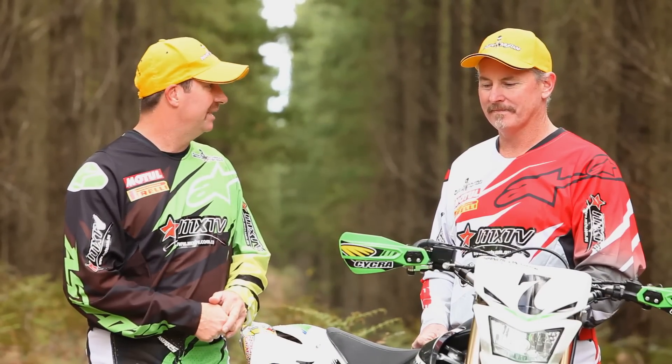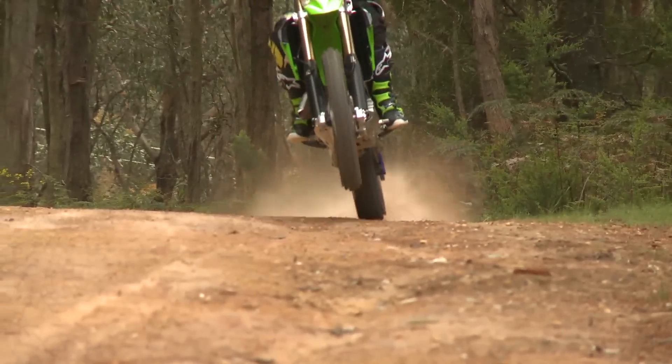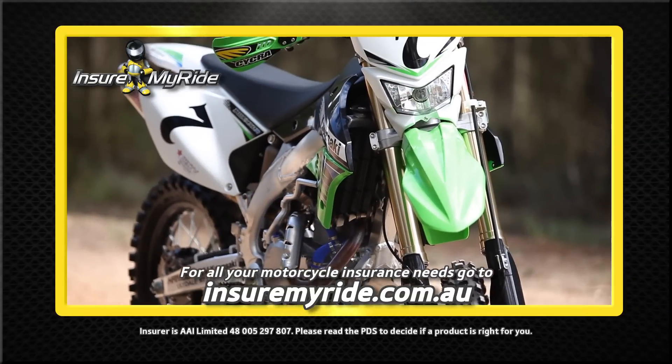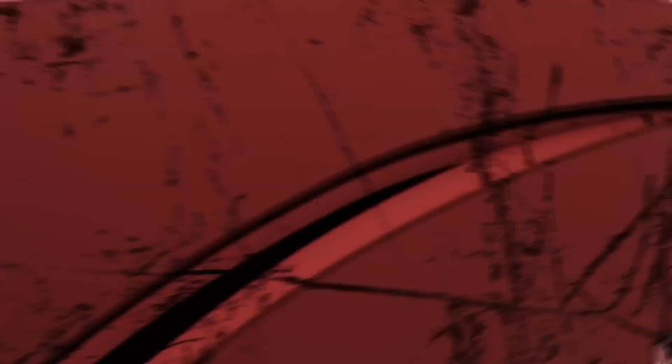We must thank Todd Kelly from Kelly Racing for giving us his bike. It's been a great day out here, and we haven't broken anything. For all your motorcycle insurance needs, contact InsureMyRide at insuremyride.com.au — comprehensive motorbike insurance from less than $1 a day.